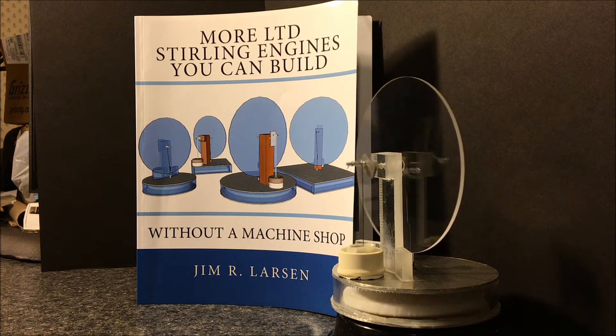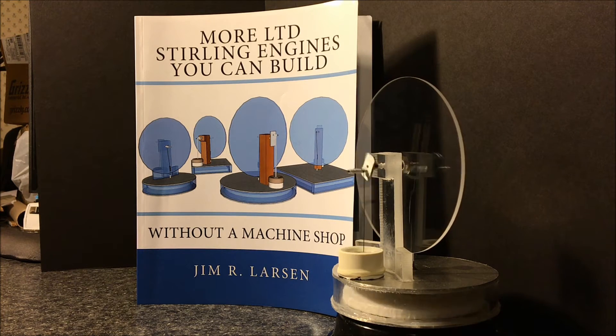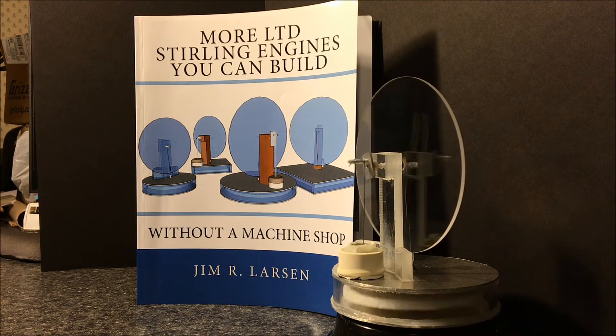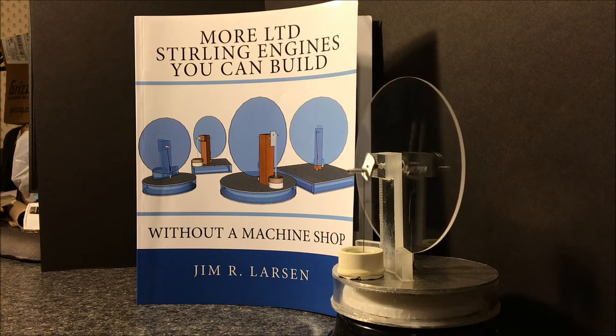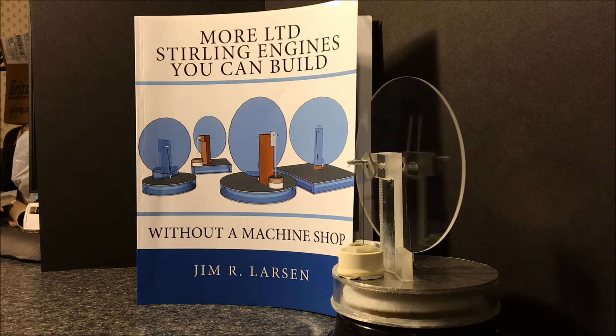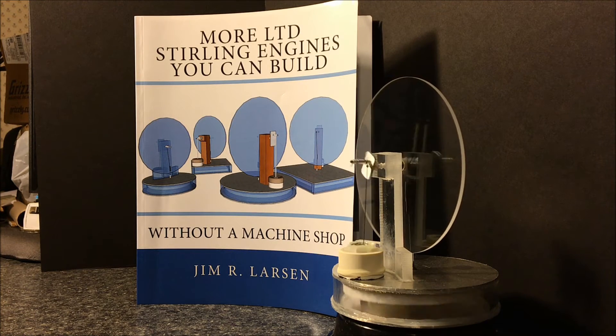These are low-temperature differential Stirling engines. The one you see running here is a small round engine — it's got a four-inch pressure chamber and it runs really well. Right now it's sitting on a candle warmer. If you have ever thought about building your own LTD Stirling engine completely from scratch, this is a great way to do it.